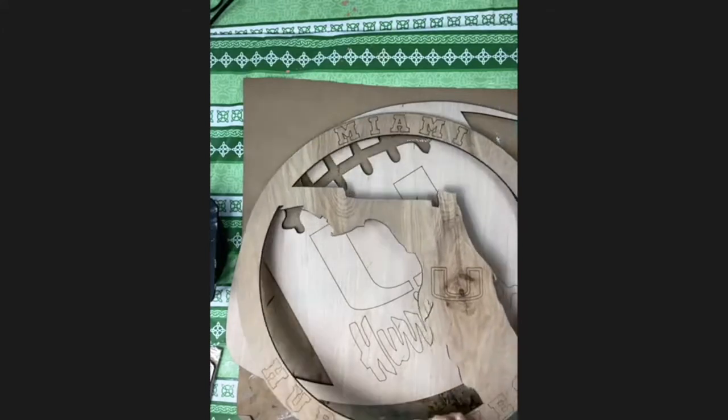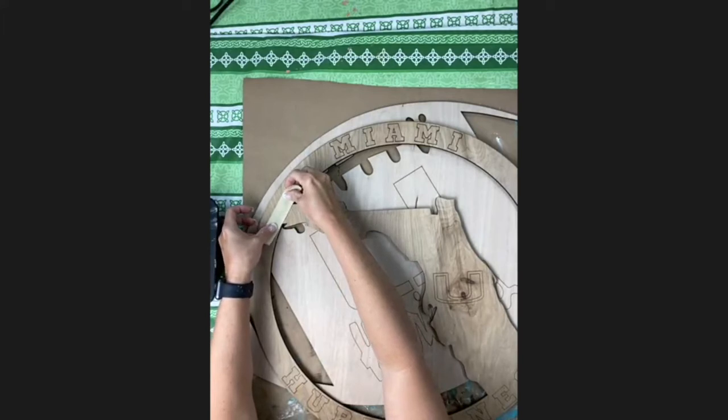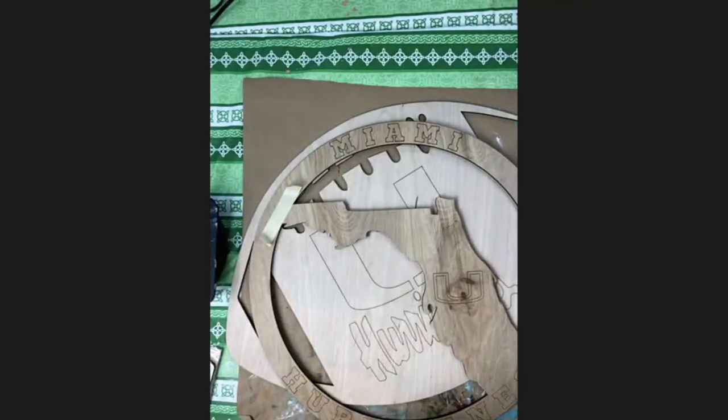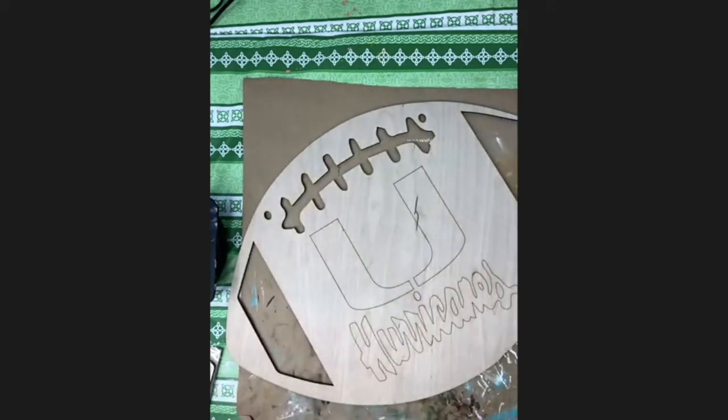If you have the Florida shape, you'll need a little masking tape. Go ahead and tape off your Florida shape so that you can get your brown — or whatever color you want to make the state — without getting paint where you don't want it. Not everybody will need tape. The football shape will not need it, but the helmet and the Florida shape will. Go ahead and put a little tape there to lock those off.